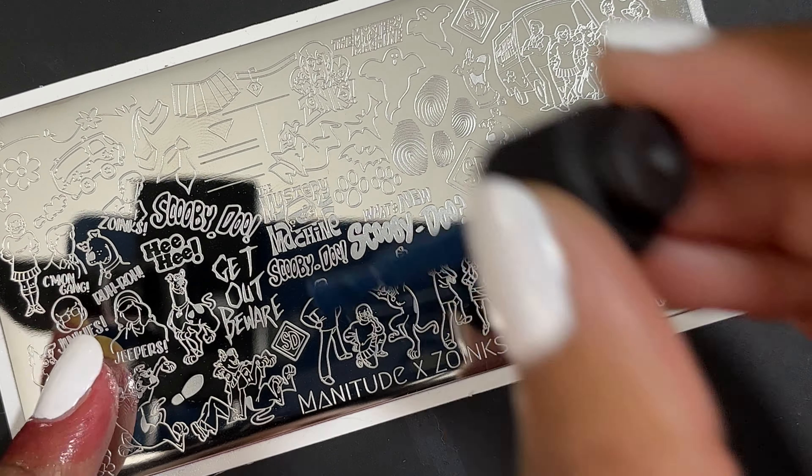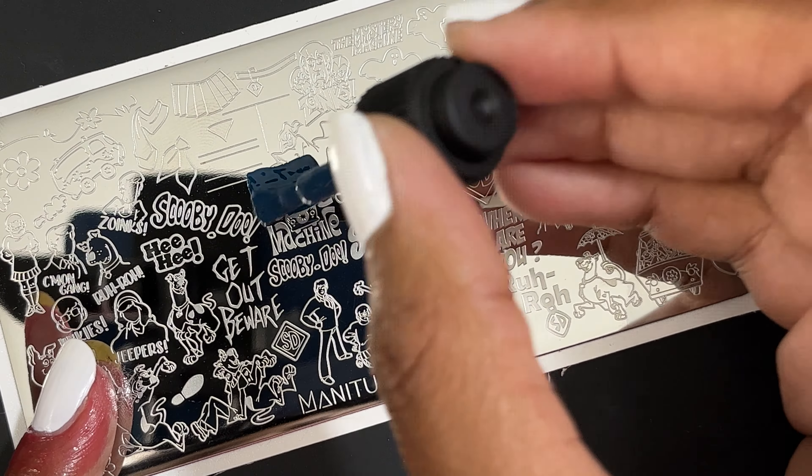Next I'm moving on to the Scooby-Doo plate. This one's called Zoinks. They do have a couple different Scooby-Doo plates and I'm probably going to pick up the other one because I really liked Scooby-Doo when I was growing up. I started with this Mystery Machine image — I think it transferred nicely. It was just a little bit big for my nails, a little bit too wide, but it still transferred really nicely.